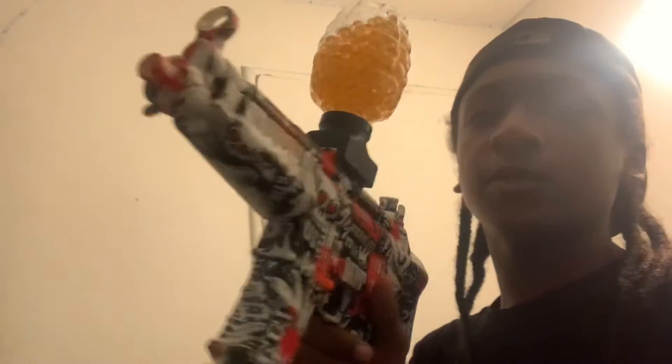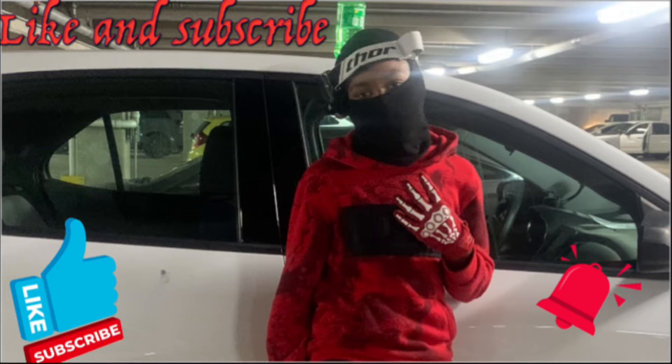Yeah, this might be the best Orbeez gun. Well, that's all for this video — it's not a regular bike life video, but this gun was hard and I would recommend buying this. I'll put the link in the description. Peace out, thanks for watching. I'll see you next time.